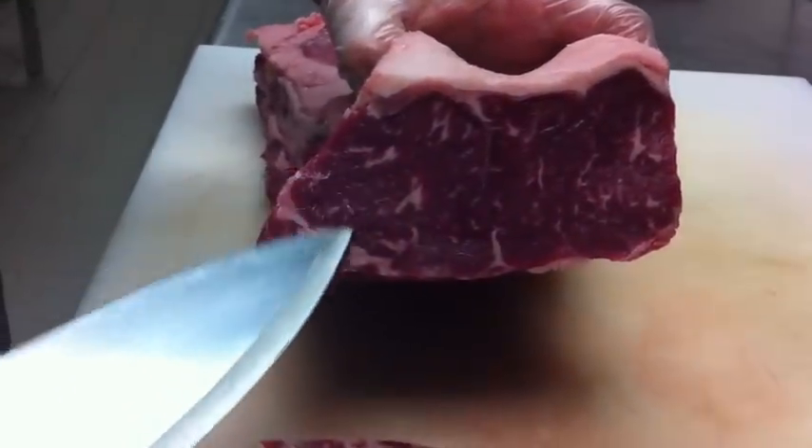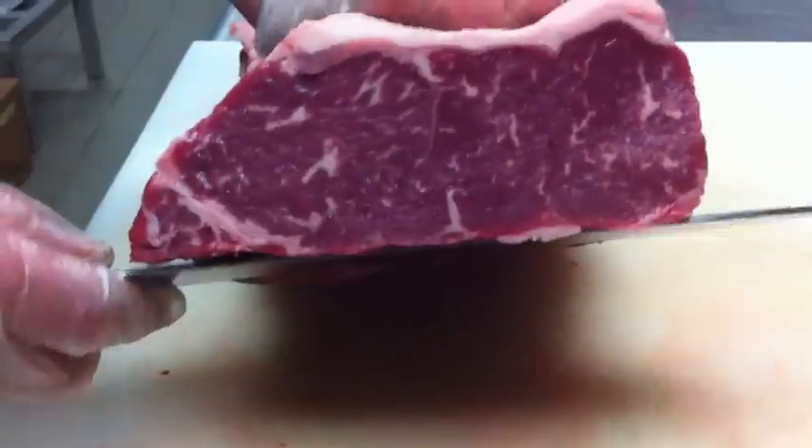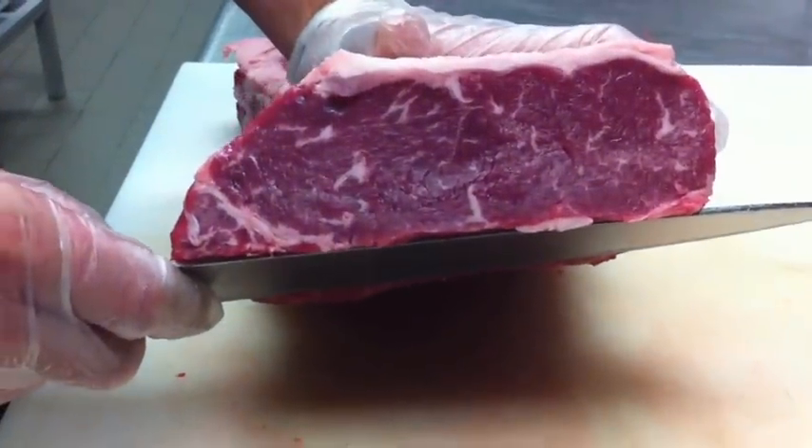As your meat cooks, that marbling melts and gives your meat incredible flavor. It gives tenderness, juiciness. It's just outstanding.